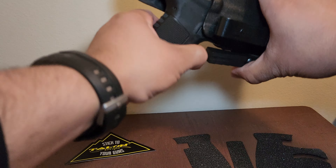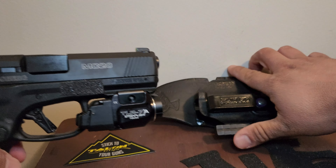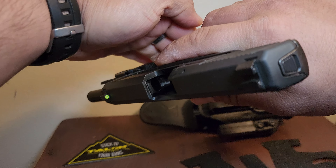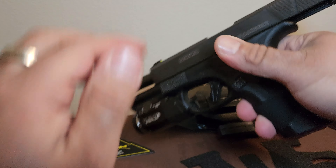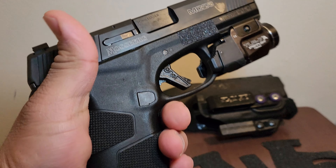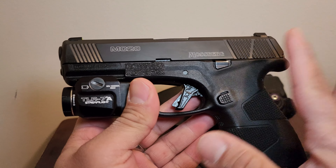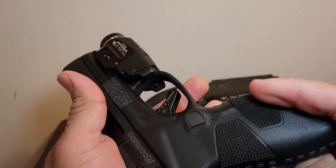Let's do a quick safety check. Firearm empty, no round in the chamber. Now, it also comes with alcohol pads, so before you begin, just wipe down your grip and then let it dry.